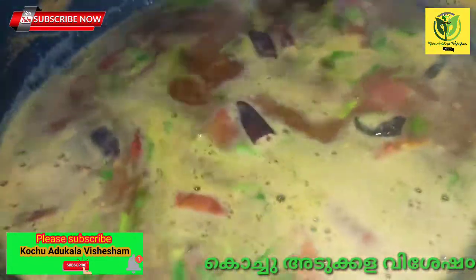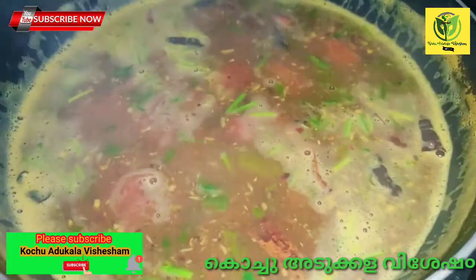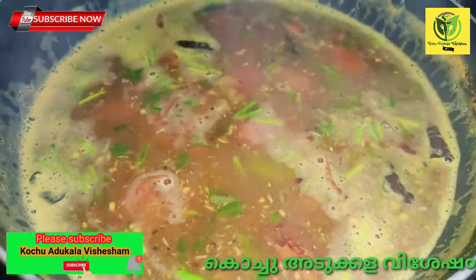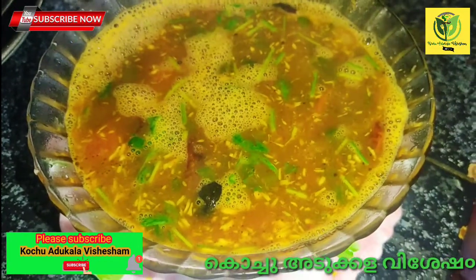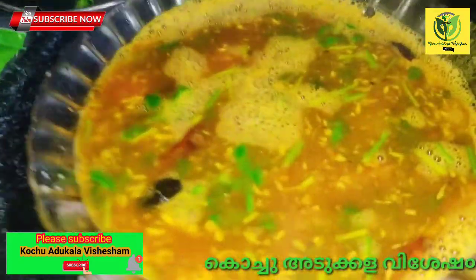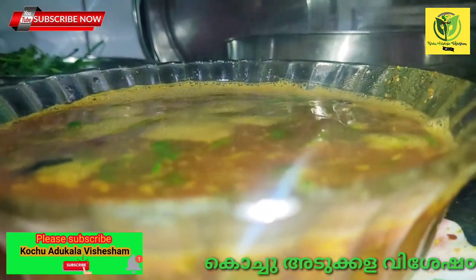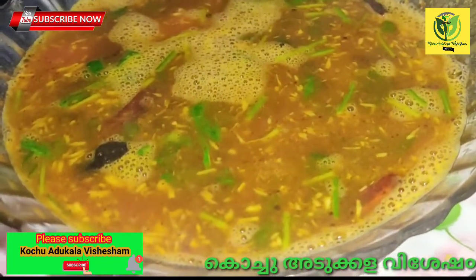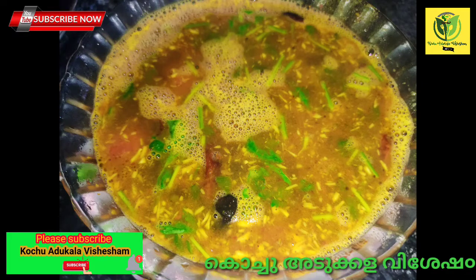Now we are ready — this is a restaurant-style rasam. Let's taste it. Let's try this recipe. This recipe is very sweet and tangy. It's a good taste.